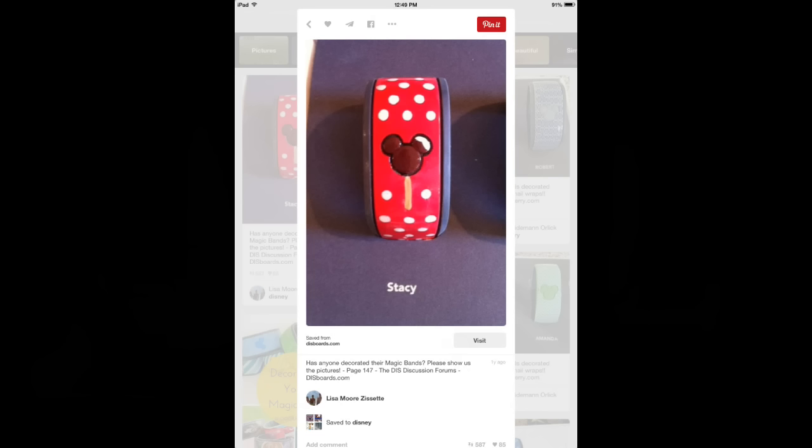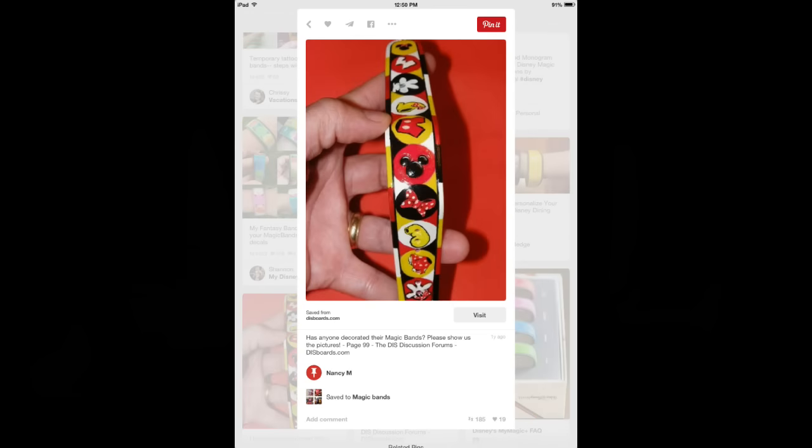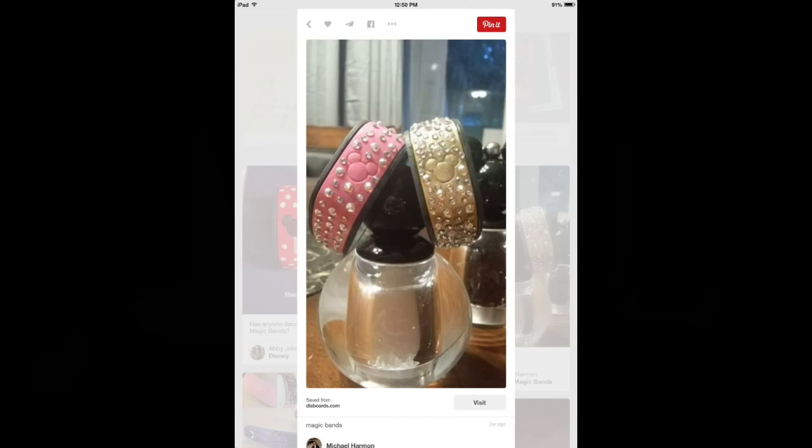If you're looking for ideas, check Pinterest if you're wanting to decorate your magic bands — there are so many adorable ideas up there. Balloons and stuff — this person is way more artistic than I ever will be. There are just a lot of great ideas on Pinterest, so be sure to check them out.